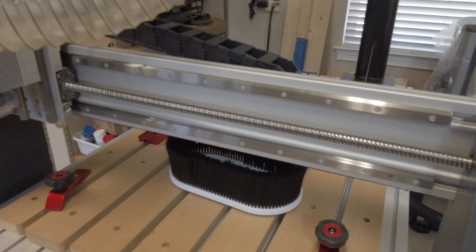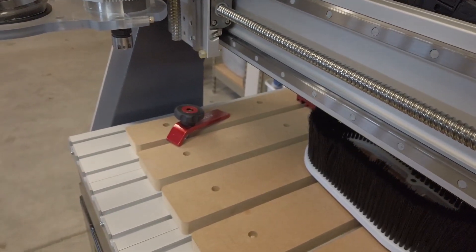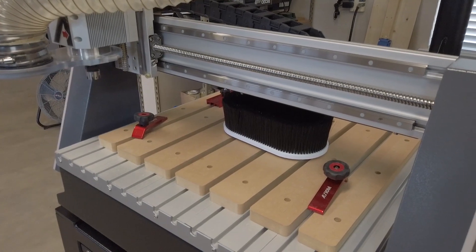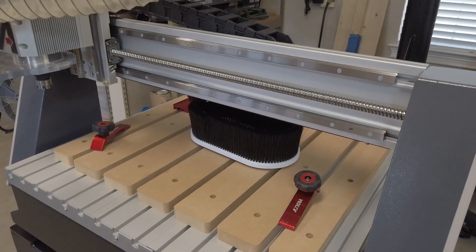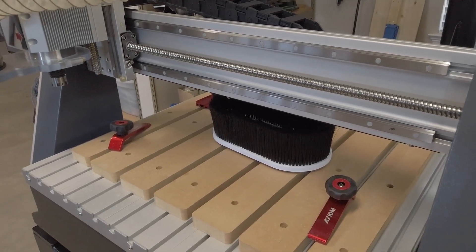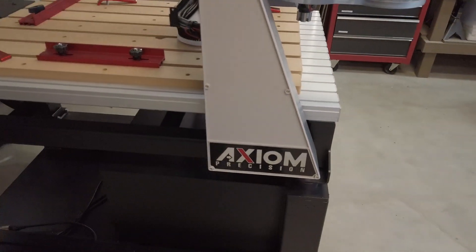This unit is a beast, and that's one of the reasons why I chose Axiom. If you look at the quality, you can tell by these heavy-duty ball screws right here. Some of the lower-grade, entry-level machines use belts. I decided from the beginning that I wanted to spend the money upfront and get something that I knew would last — something a step up.